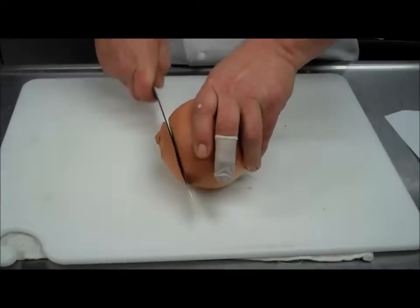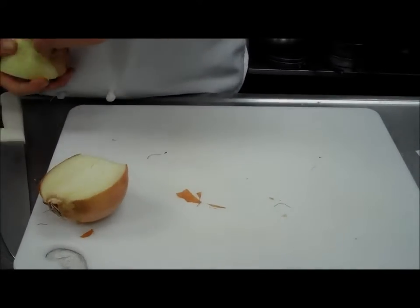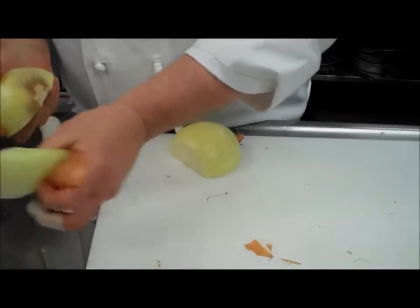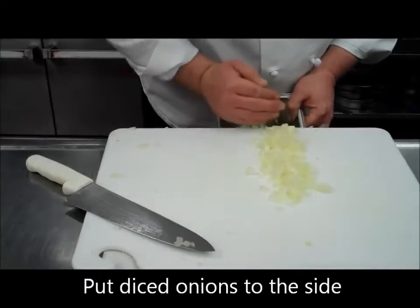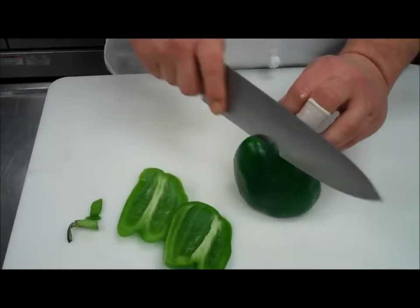The recipe calls for two medium onions. Unfortunately I don't have two medium — I have one large, so that will do just fine. We'll take this onion apart and dice it. One green pepper — actually we're going to use two green peppers here — take the sides off of this.